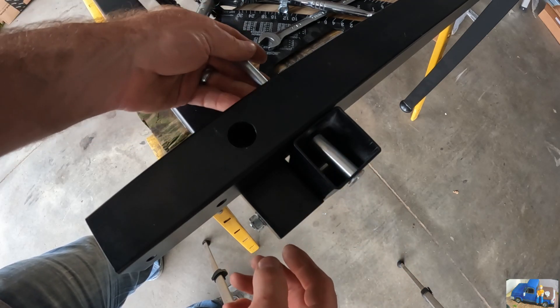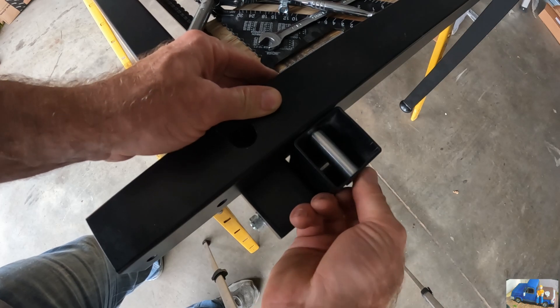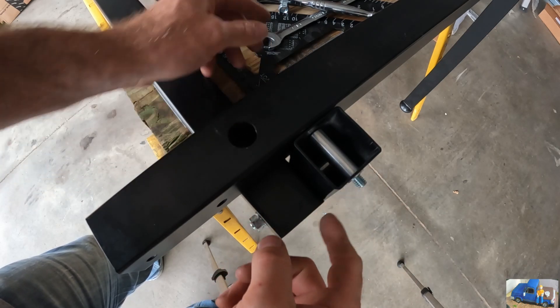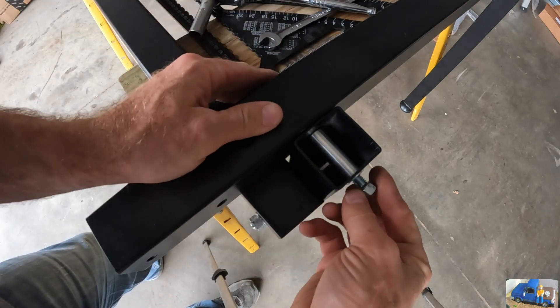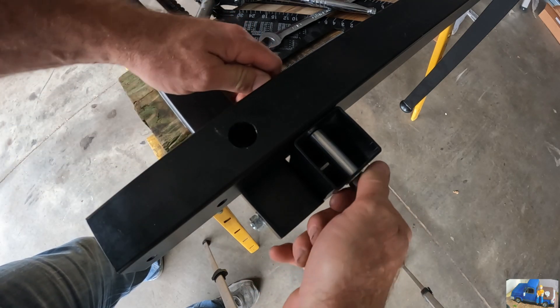Now I'm switching this bolt around - it's probably backwards from the instructions. I'm choosing to leave the nut on the outside so I can see it and see if anything is getting loose. You'll see the nut before the head of the bolt.